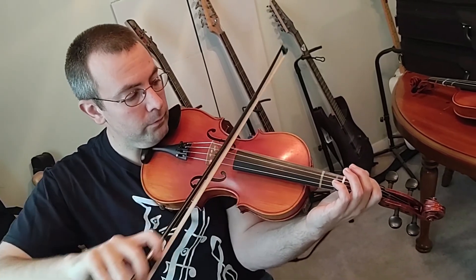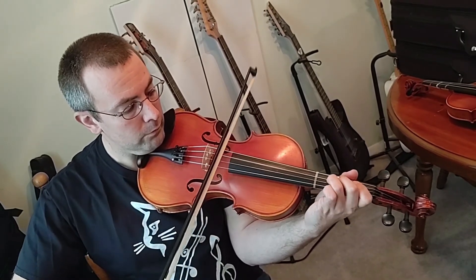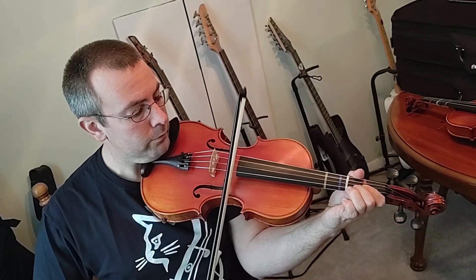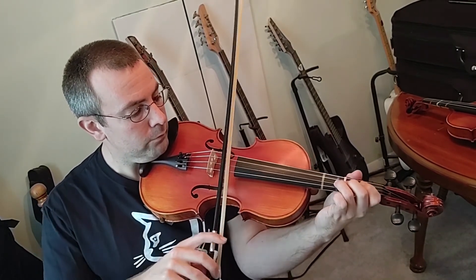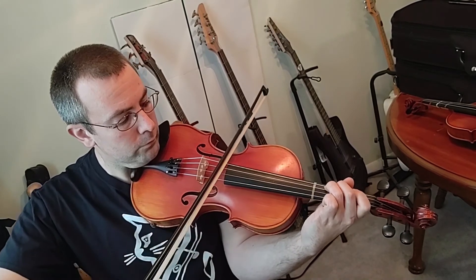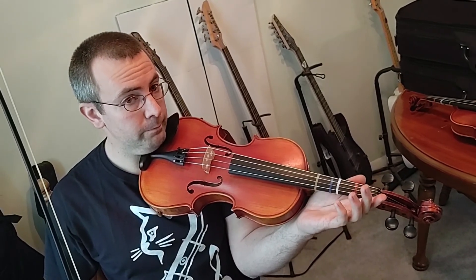Now all together. And that's your two-octave C major scale. Two-octave scales are a really important skill to learn, especially going into middle school. A lot of teachers are going to want to know how many octaves of scales you can perform, and C major is a really easy one to play two octaves on viola, so it's a good one to start with. Practice working on that one, and then we'll move on to some of the harder ones later.